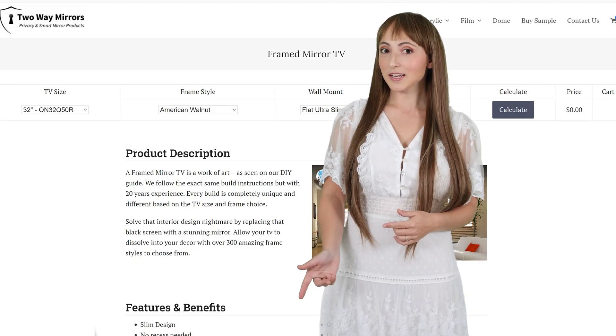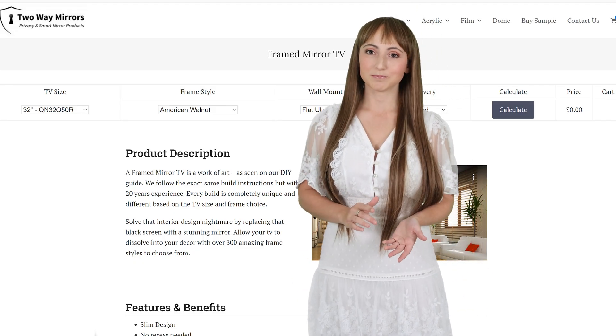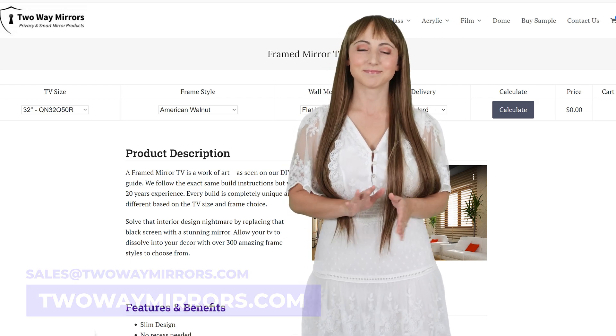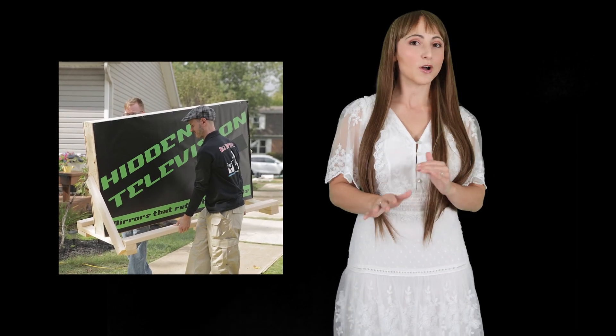For pricing, you can use our online calculator at twowaymirrors.com, or contact us at sales@twowaymirrors.com. All of our products are fully created and insured to ensure that they arrive unbroken.